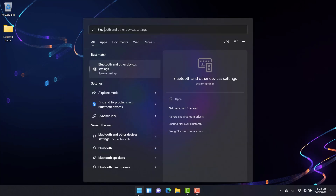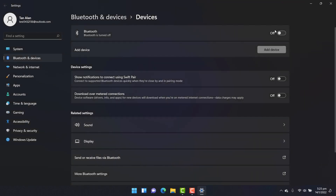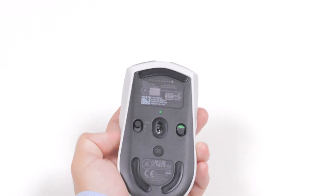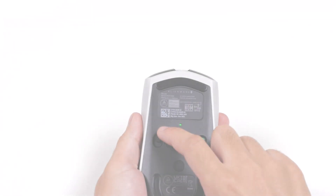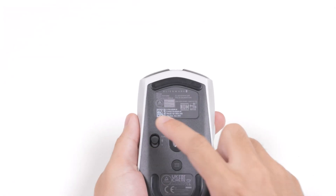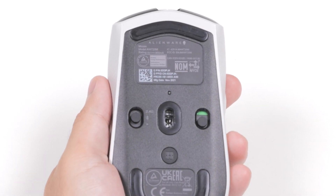Before you use your mouse in wireless mode using Bluetooth, ensure that Bluetooth is turned on in your computer. Turn over the mouse and slide the mode button to Bluetooth mode. The mouse will automatically enter pairing mode during the first time pairing. For subsequent mouse pairing, slide the mode button to Bluetooth mode and hold it for 3 seconds. The DPI LED will blink indicating your wireless mouse is in pairing mode.